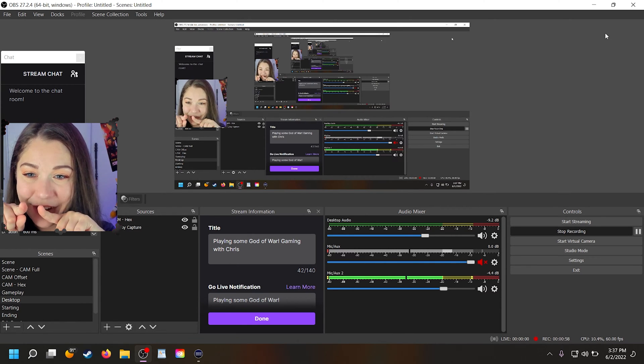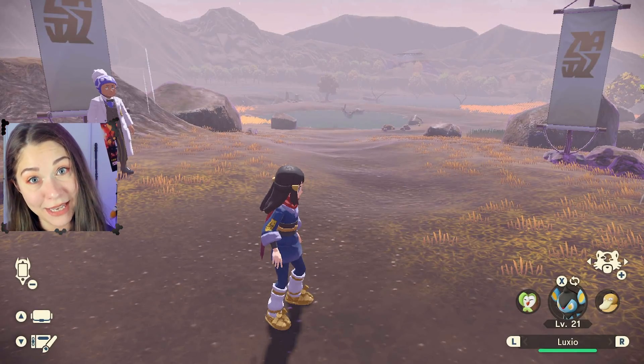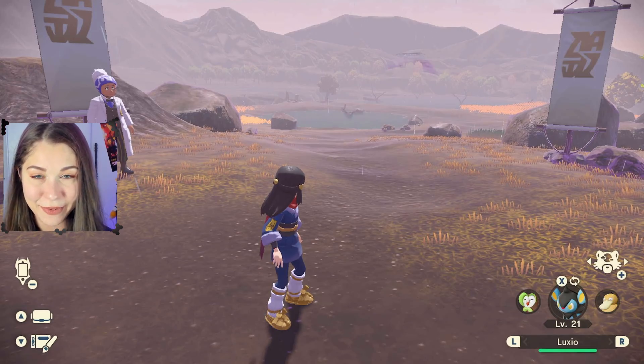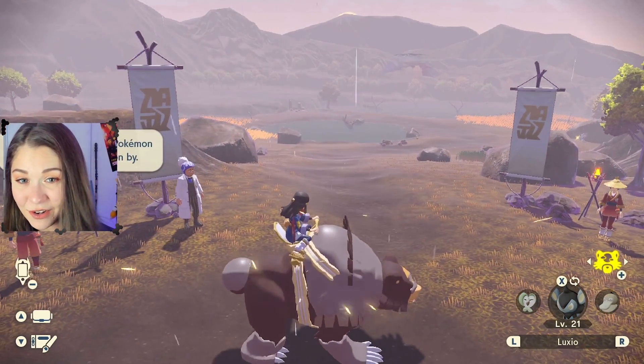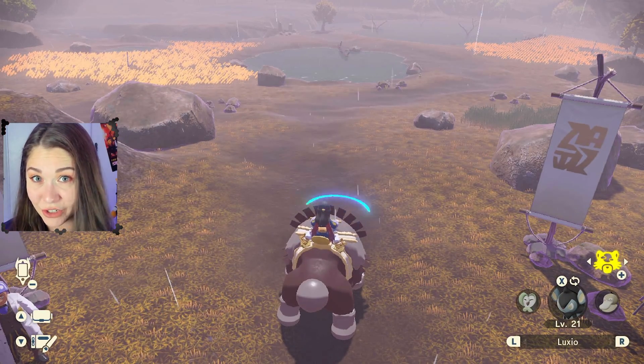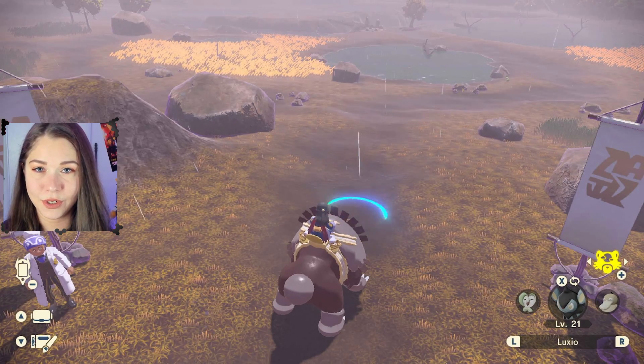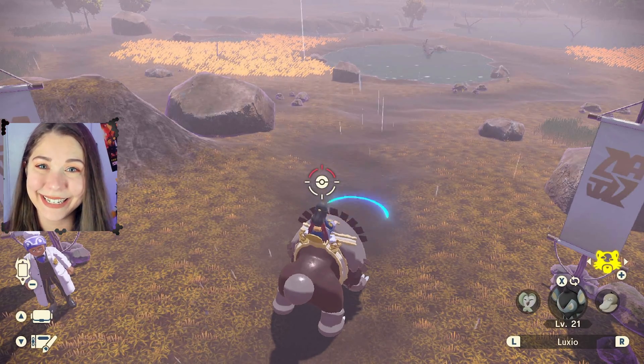And there's my little face in the corner. Hello! And then you can switch to, let's say you are playing with the Switch and you want to hook it up in OBS. Then this is what it's going to look like. Of course it's not going to be black — hopefully you're playing a game. So this is how I normally would do whenever I play Arceus.